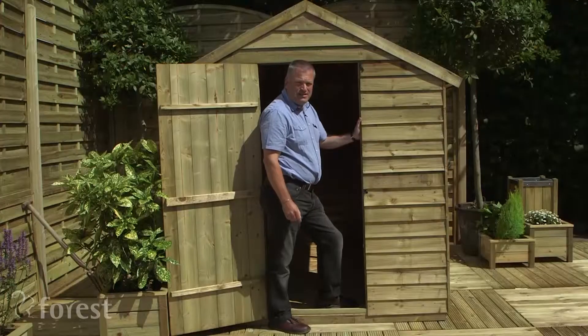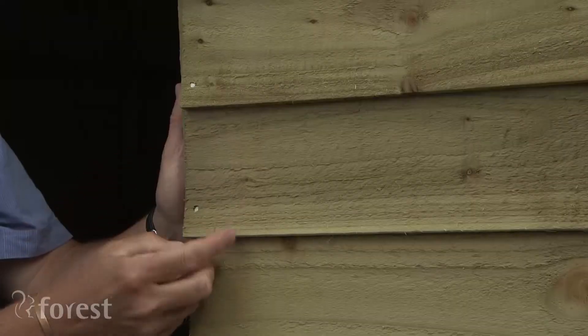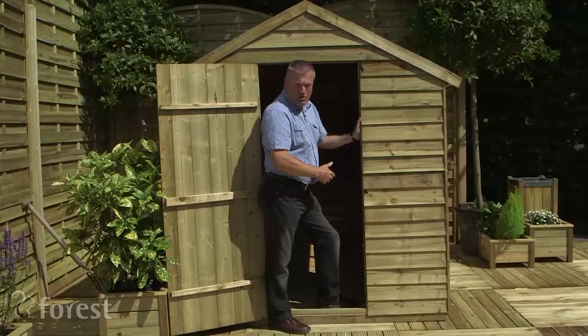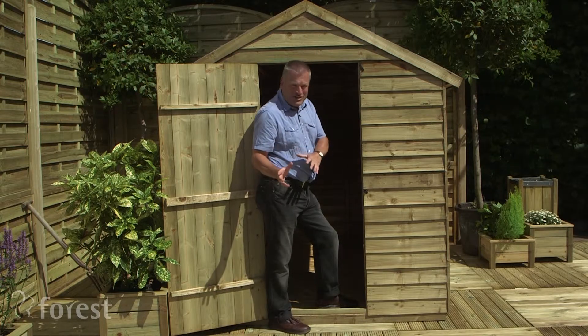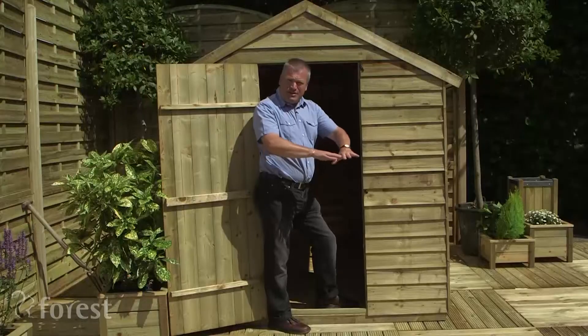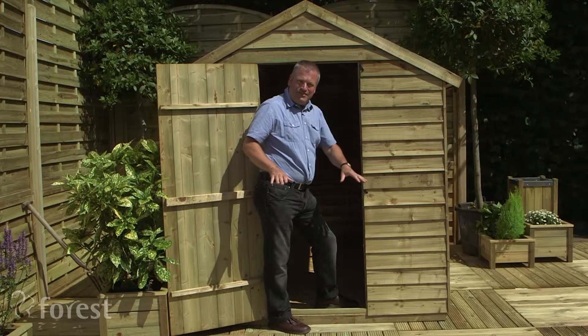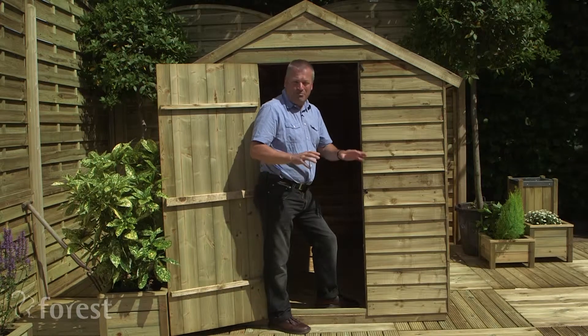It's constructed of overlapping timber so the rain actually just hits it and runs off quite easily. The floor comes as standard, along with the bearers underneath it, which are also pressure treated and guaranteed for 15 years against rot. And if you can't create a nice flat surface — which the shed needs — by giving it a concrete pad, then you can buy a base kit too.